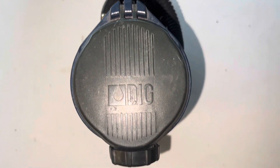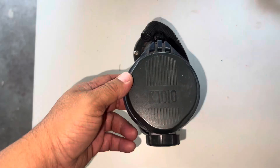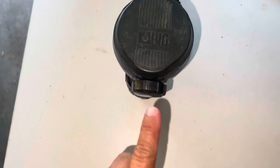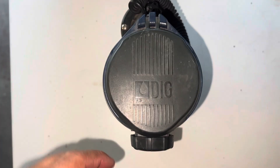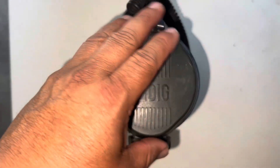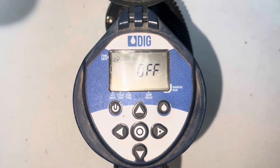In this video I'm gonna be showing you how to program this DIG battery-operated controller. The AA batteries will be inside. I'm just gonna be showing you how to program it, and we're gonna start with opening it. As you can see, this is in the off position.